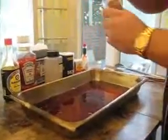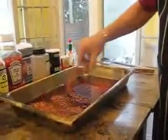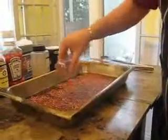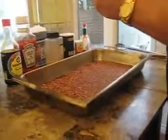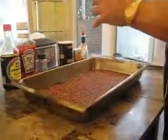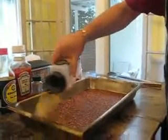We're going to add our crushed pepper. Crushed pepper — bada bing. Nice. Smells like sprinkles, but these are hot sprinkles. So this is our ingredients we're adding. Now we're adding granulated garlic.